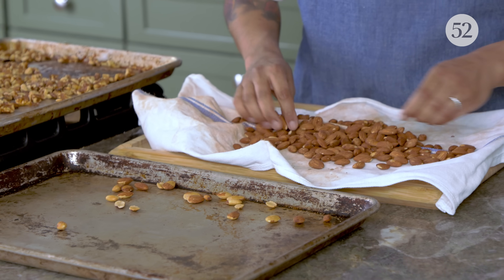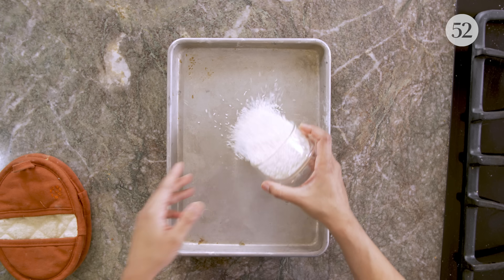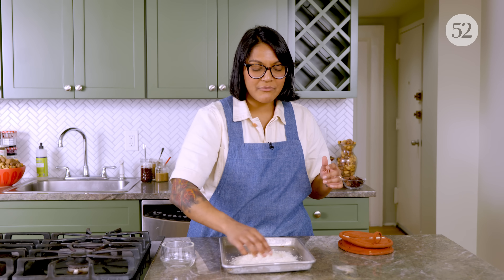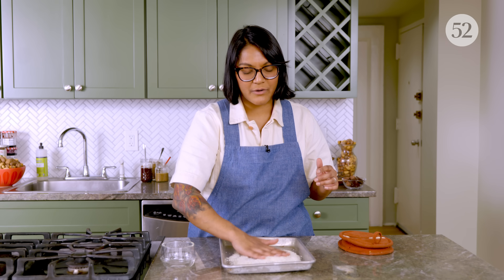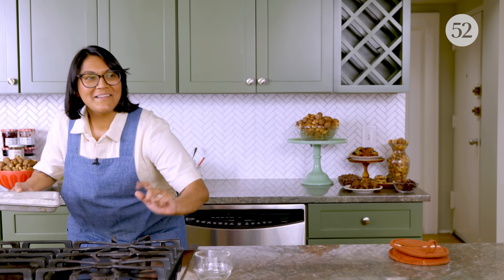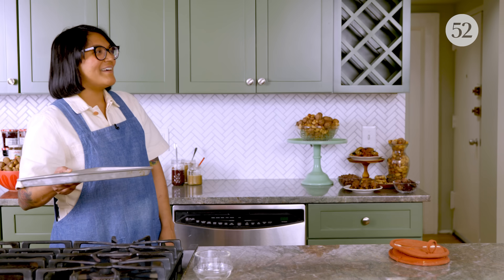The best part about making nut butter, besides getting that fresh, roastiest, toastiest flavor, is that you can flavor it however you want. For the Almond Joy nut butter, we're going to toast some coconut to stir in at the end — it adds a nice little crunch. We're going to get coconut flavor by adding virgin coconut oil. And then you could really go for it and add extra toasted nuts folded into the nut butter, like an Almond Joy. We're going in.